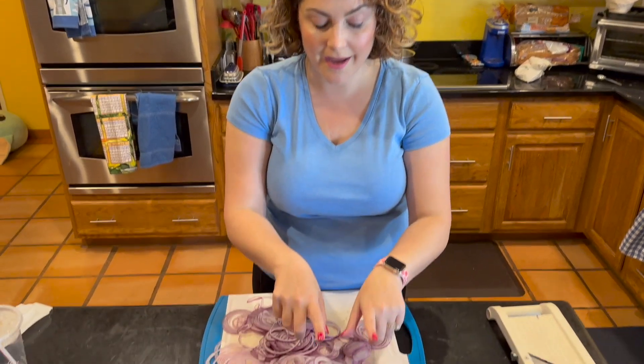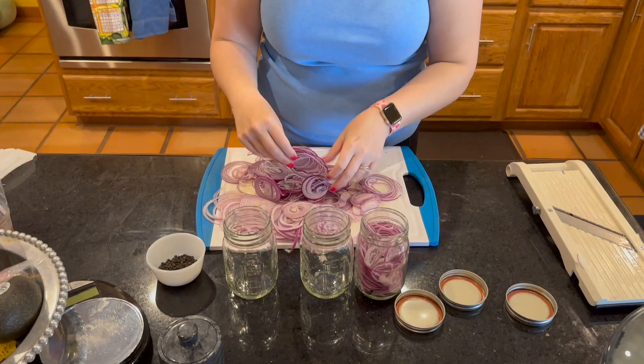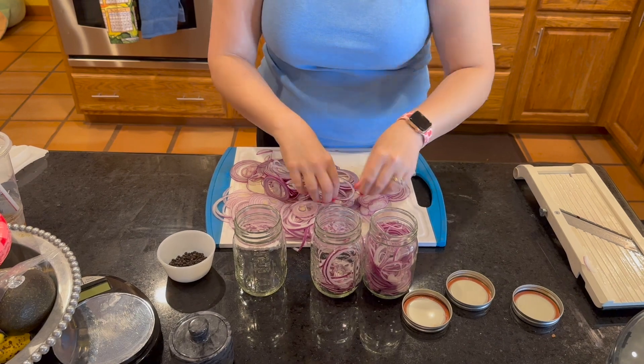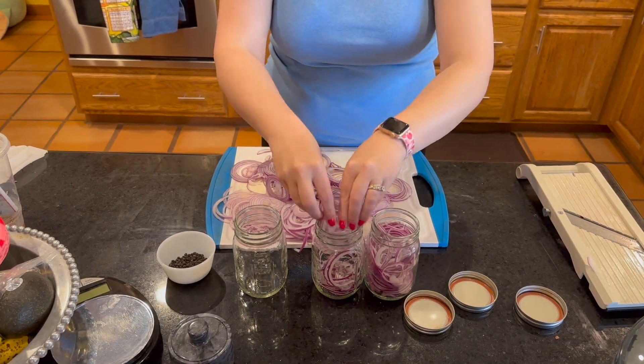So while my pickling liquid is getting ready to boil on the stove and get warm and hot, I'm going to go and stuff my ball jars with the red onions so that when that is ready and cooled, I can actually pour it over and this will be ready to go.